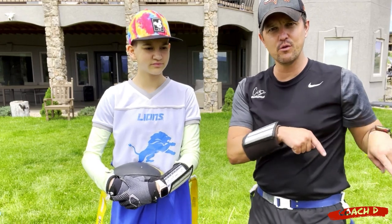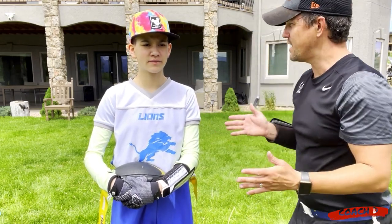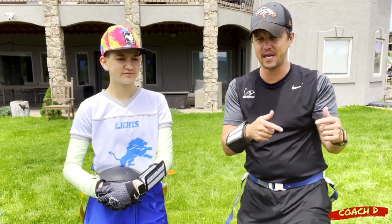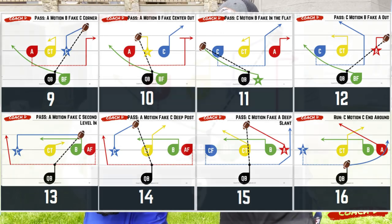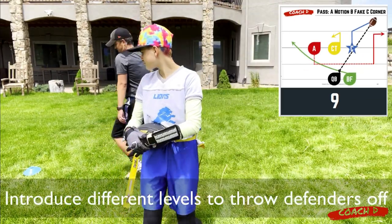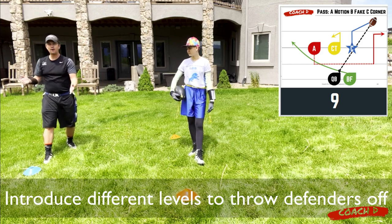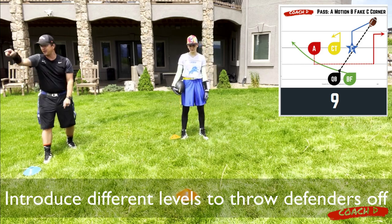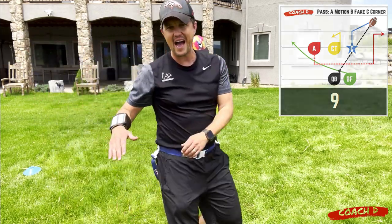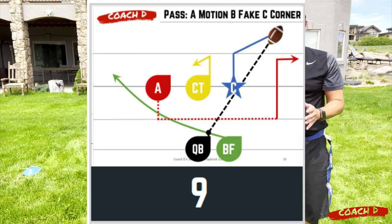Another thing to notice is that A moves from this side to that side but doesn't line up on the line of scrimmage — they're actually about a yard back. We want to put the defense on their heels. On play number nine, C is on the line of scrimmage but A is at a different level. That cornerback has no idea: are they going to come back this way or scoot out that way? You always want to have different levels with your motion.